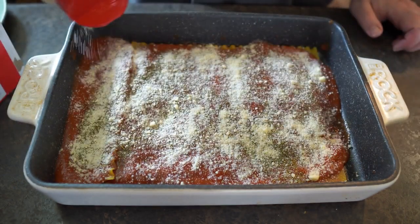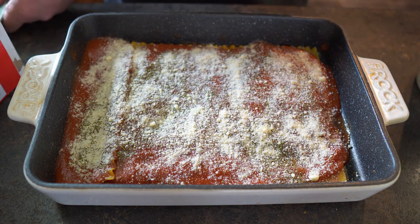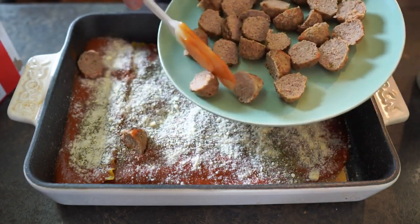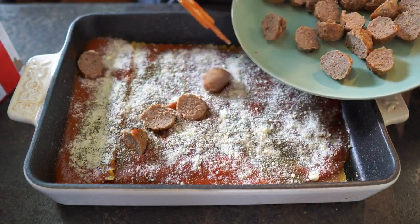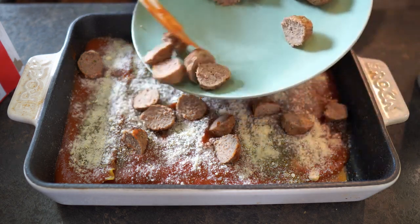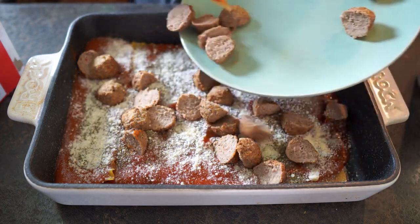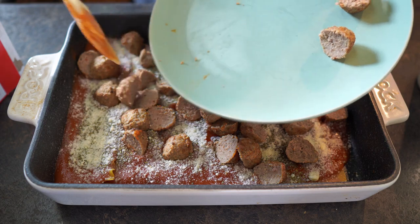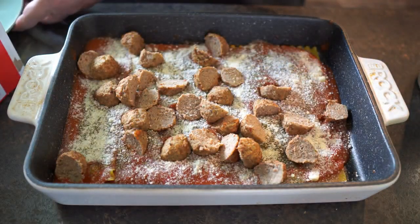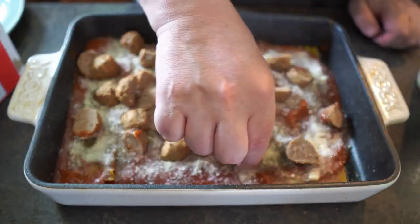Just a small little layer of that, and then now I'm going to add the meatballs in here and just kind of spread those out.